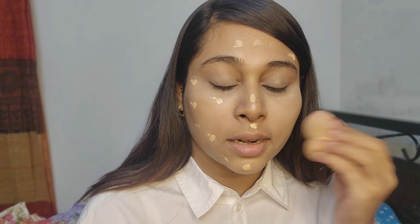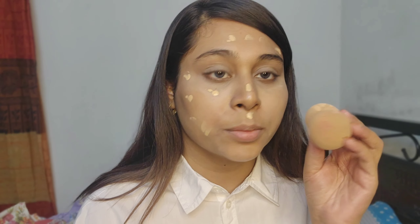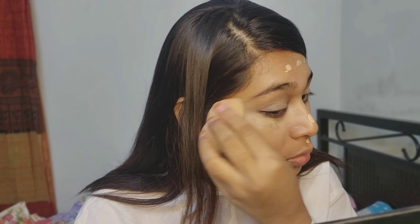I want to talk a little bit about this. When I used my beauty blender, I used to soak it in water, then soak it until damp and apply it to the foundation.